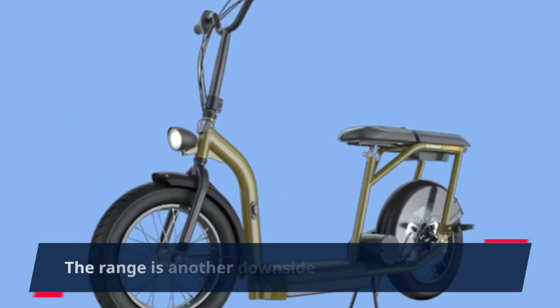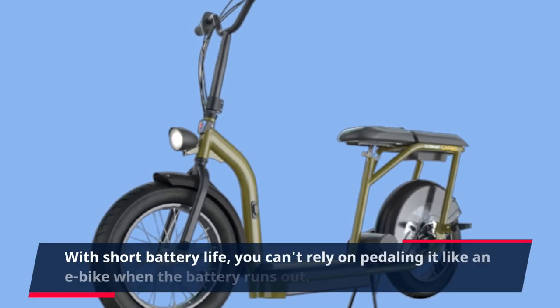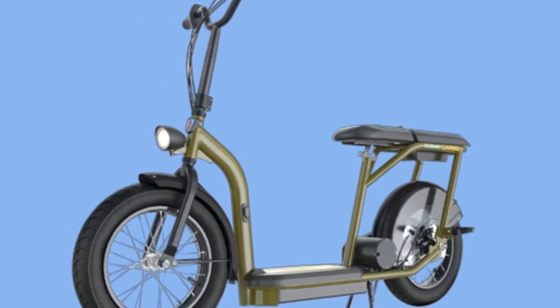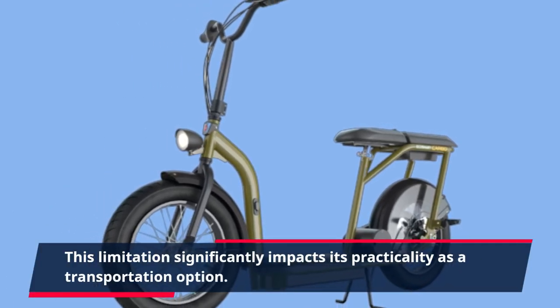The range is another downside of the EcoSmart Cargo. With short battery life, you can't rely on pedaling it like an e-bike when the battery runs out. This limitation significantly impacts its practicality as a transportation option.